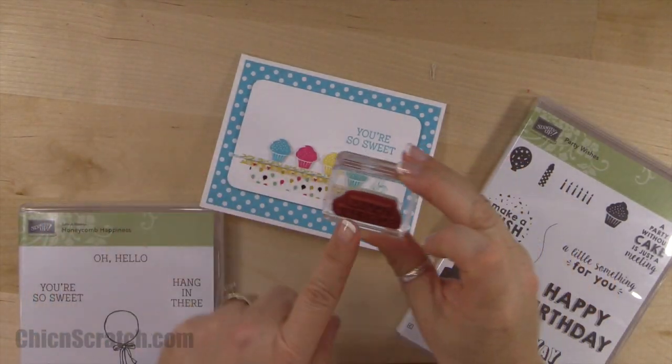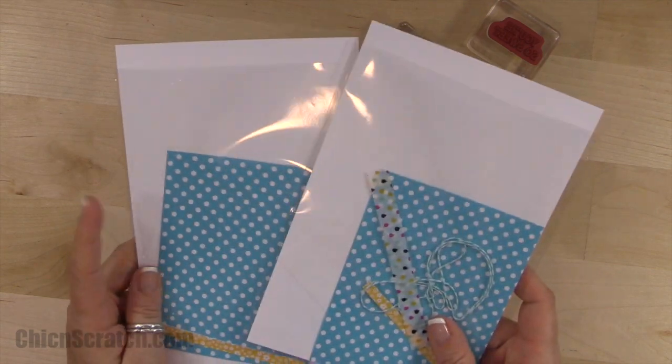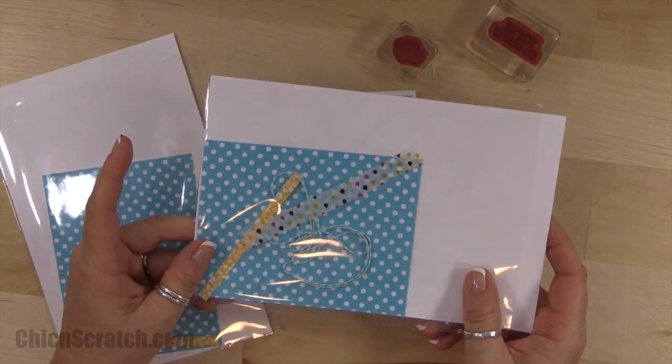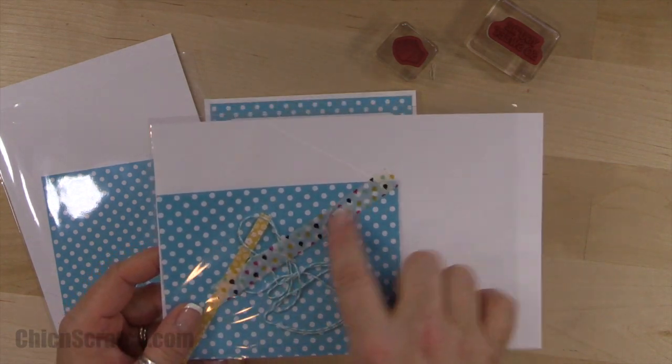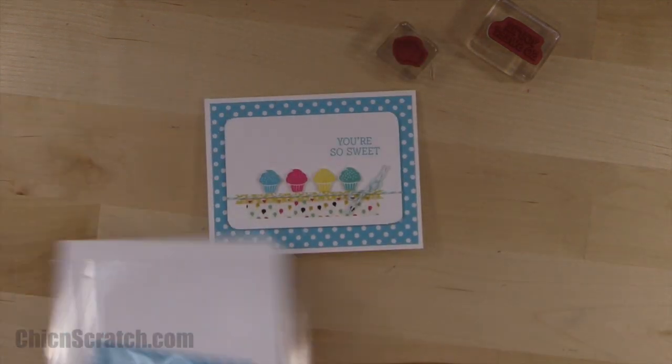We're also using the You're So Sweet and the Cupcake stamp sets. This kit is going to one lucky person, so head over to my website and leave a comment to enter to win. This is the washi tape you're going to need — I've got it attached to the bag and it peels up really nicely.